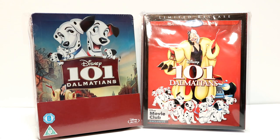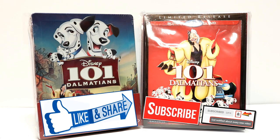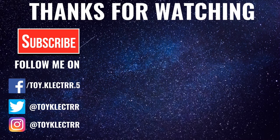Leave me a comment below and let me know what you think about 101 Dalmatians. If you like what you saw here today, please give it a thumbs up and share the video. If you haven't subscribed to my channel, I'd really appreciate it if you would subscribe — and please remember to hit that notification bell so you can be notified every time I upload a new video. If you haven't found me on social media, I'm on Facebook, Twitter, and Instagram. We will see you next time. Bye.